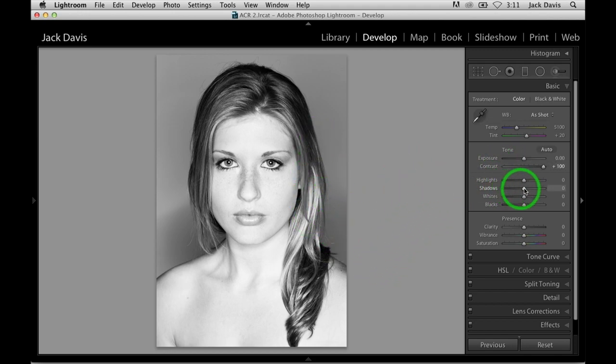Contrast all the way up, highlights all the way down. That's telling Lightroom or Adobe Camera Raw: I want all the detail possible in this file. I'm not giving you permission to blow it out. Shadows all the way up — I want all the shadow detail in the file. I'm getting totally greedy, tearing this image apart six ways to Sunday. But because it's Lightroom or Adobe Camera Raw, I can get away with it.